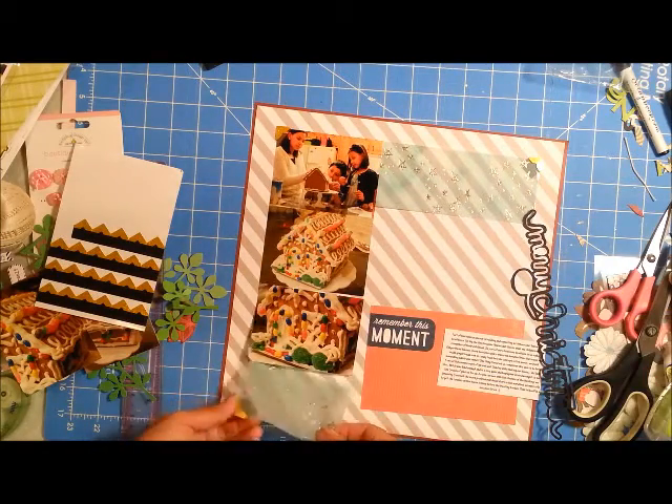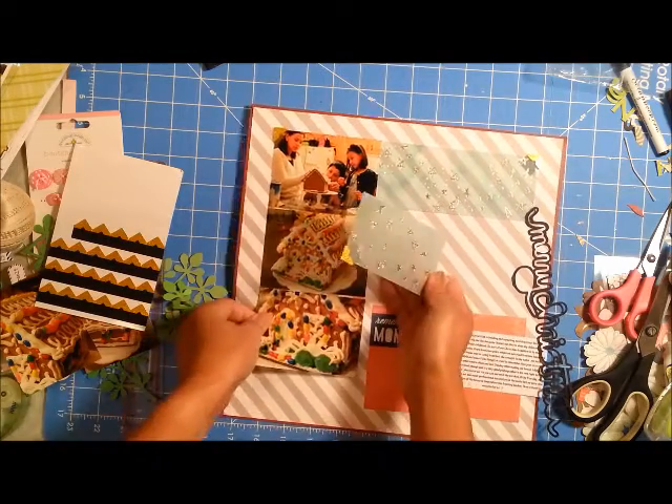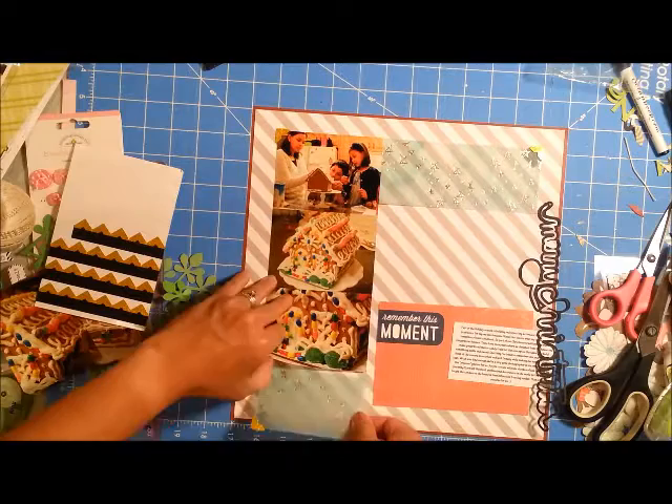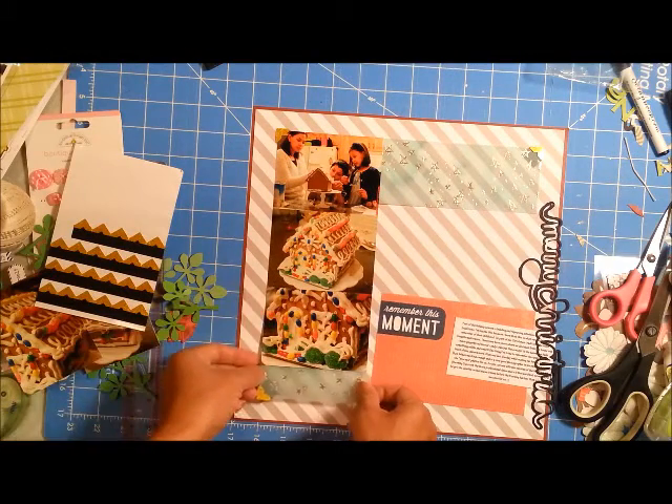I'm just making sure that I line up the bottom of that photo with the vellum piece on the bottom.